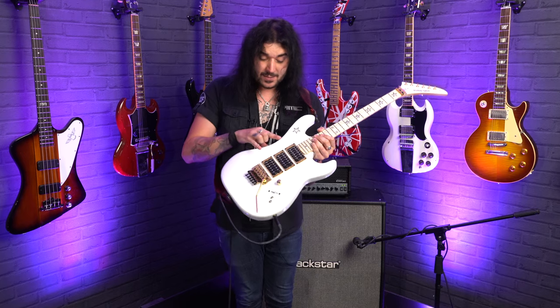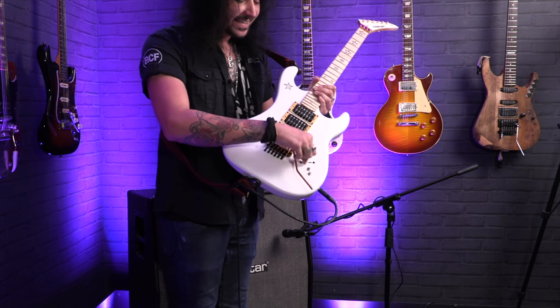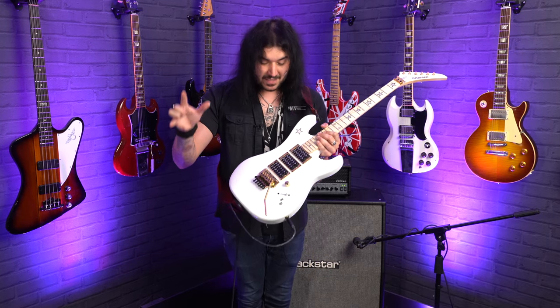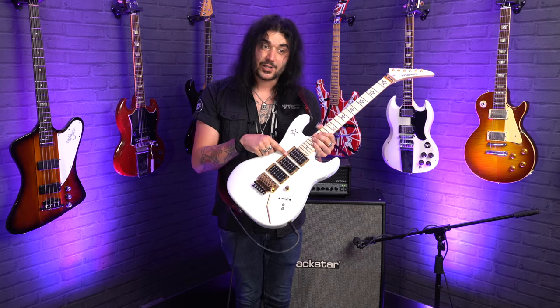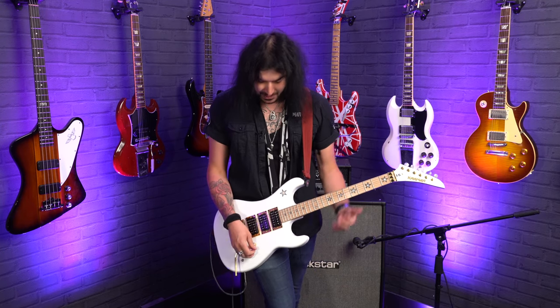So there's either bridge, or position two is both the bridge and middle pickups, and position three is just the middle pickup. Then position four is the neck and middle, and finally the neck pickup. The two little switches down here are coil taps for the bridge pickup and the middle pickup — the neck is just the humbucker regardless. I think that's all the specs — let's hear it some more. This is just some more bridge pickup because it sounds kick-ass.